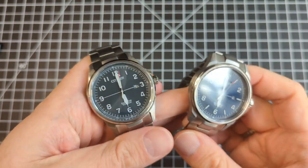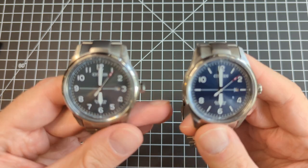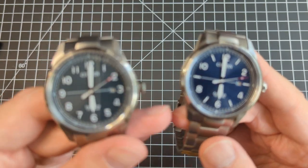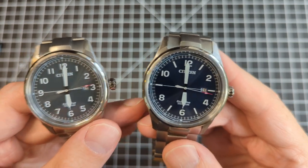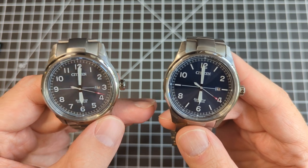Hey everyone, let's take a look at two really interesting watches that are a recent release from Citizen. They are available at least in Europe — I don't believe they're available in America, maybe in Asia. These are two different variants of the BM7570 series.